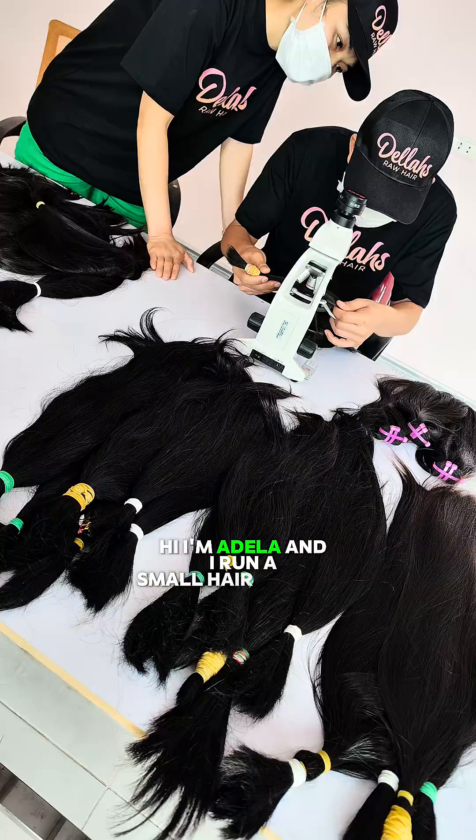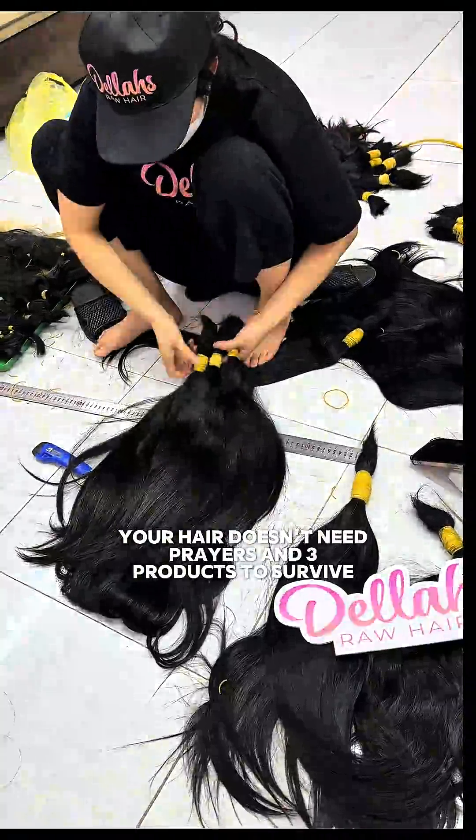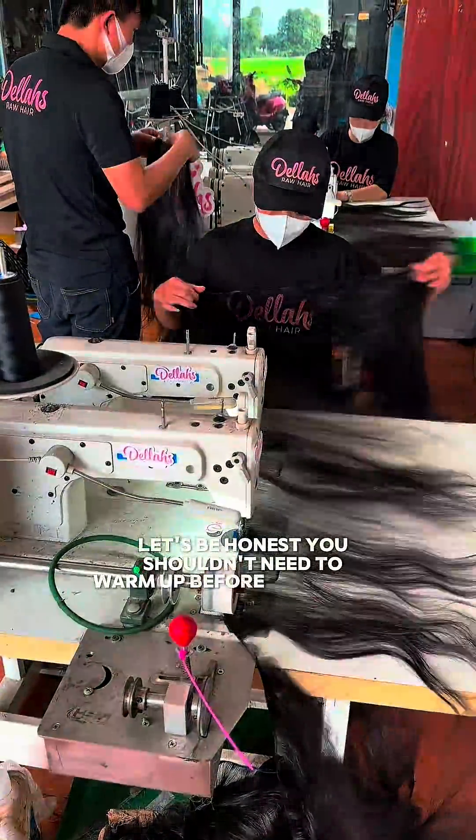Hi, I'm Adela and I run a small hair factory. Listen, your hair doesn't need prayers and three products to survive a brush. Let's be honest, you shouldn't need to warm up before detangling.